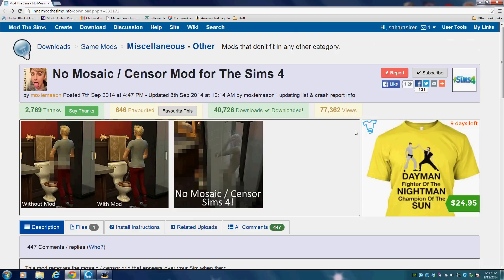What's up guys, today I'm going to show you how to install the no censor mod, or no mosaic mod, into The Sims 4. It seems like it's going to be pretty easy, so if you guys just want to follow along, hopefully you'll be able to do it successfully. So here we are on the mod.